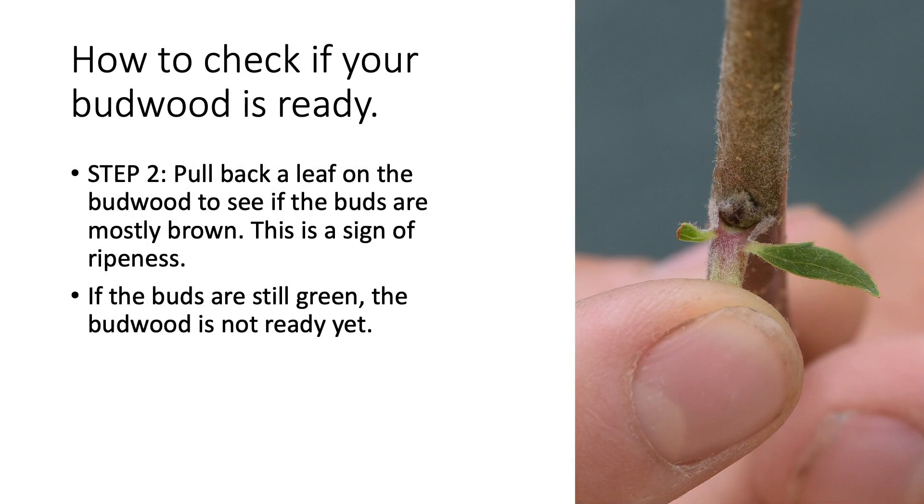Step two is to pull back a leaf on the budwood to see if the buds are mostly brown. That is a sign of ripeness, and in this image you can see very clearly that the bud is quite brown. But if the buds are still green, the budwood is not ready yet and there's no point in harvesting it.